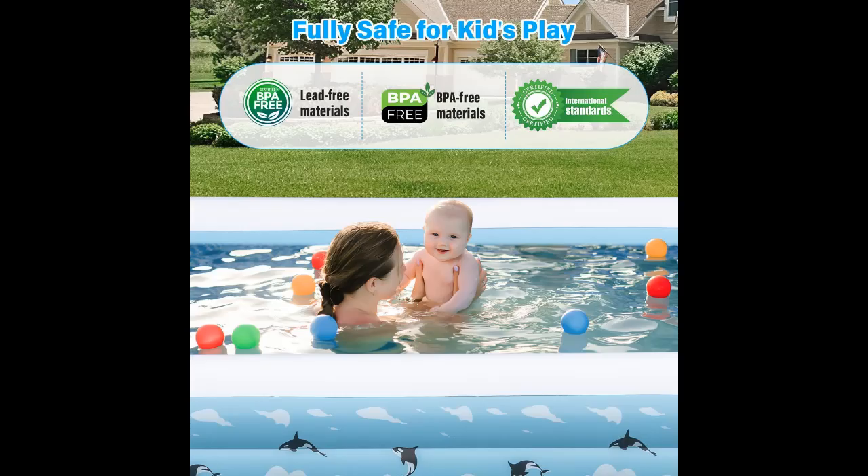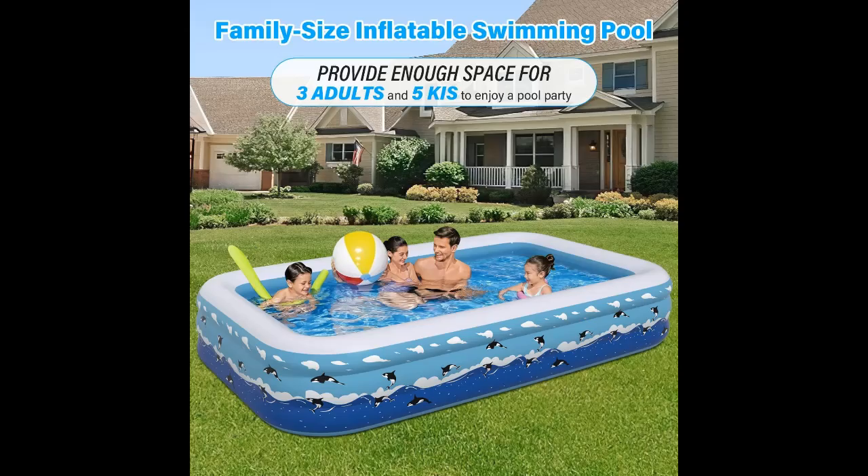Versatile Pool: this inflatable pool with pump is perfect for a variety of occasions, suitable for sunny afternoons, a family gathering in the backyard garden lawn, a lively birthday party, or water parties. This blow-up pool can also be used as a sand pit, ball pit, fish pit, and more.